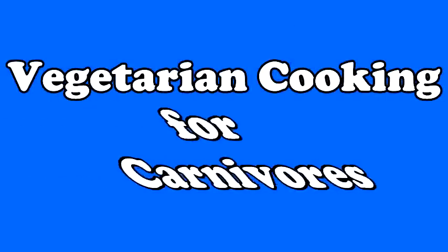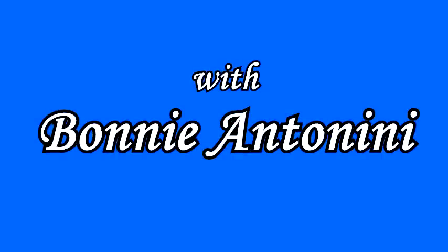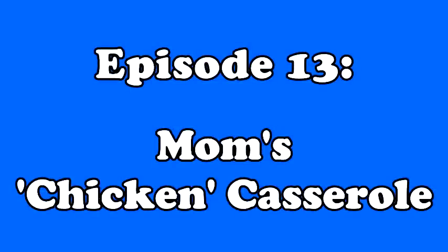Today, my mom's famous chicken casserole, adapted for vegetarians, of course, on Vegetarian Cooking for Carnivores. Welcome to Vegetarian Cooking for Carnivores, a meat lover's guide to fabulous vegetarian cooking. I'm Bonnie Antonini.